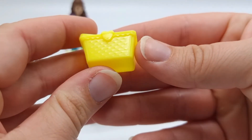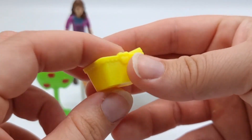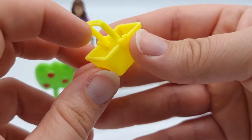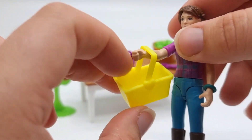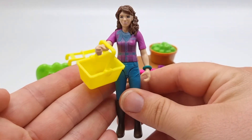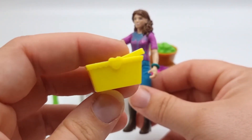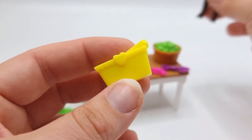Here we have a little basket. It has this weave pattern on the sides and you can put the handle up or down. I really think this is cute, but I don't like the color — it's a little bit too boring and basic. But it works really well with Lisa. The scale is perfect for Schleich, but I will probably repaint this because it looks quite boring.